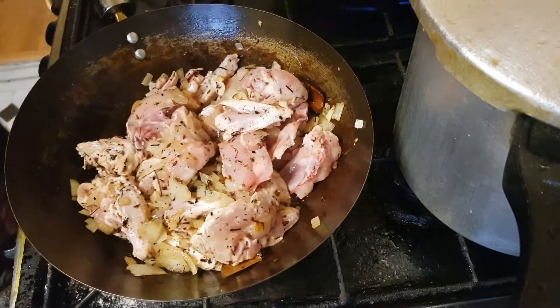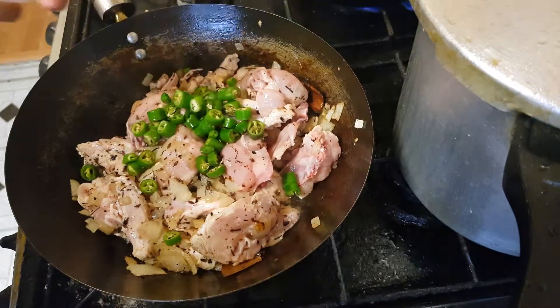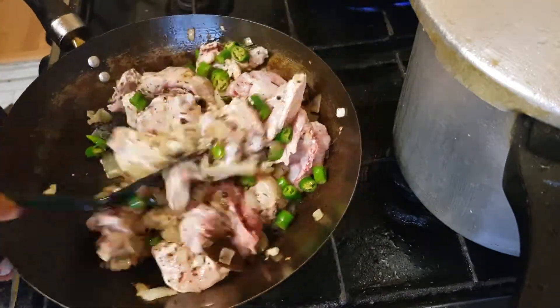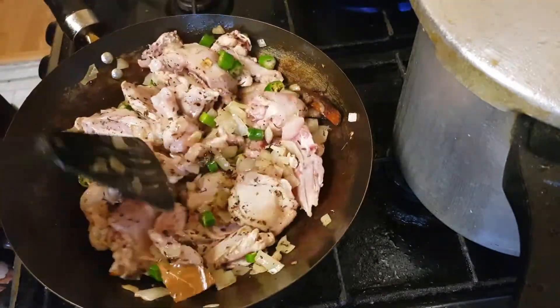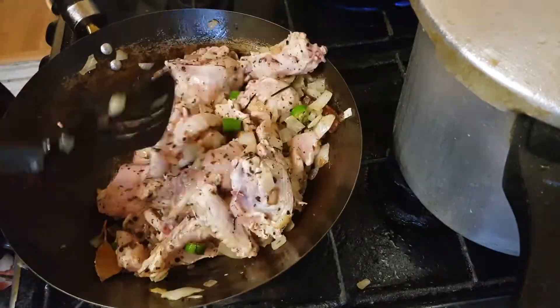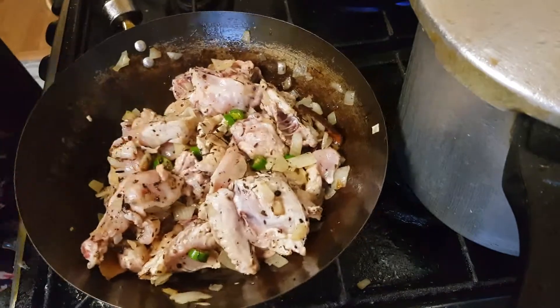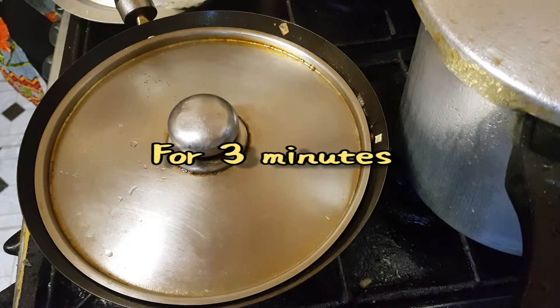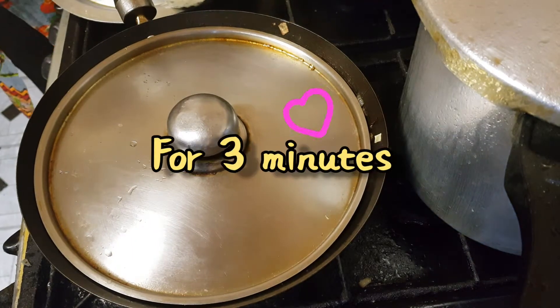Give it a good stir and I'm going to be dropping the chilies in now. Cover this for exactly three minutes on medium to low heat.